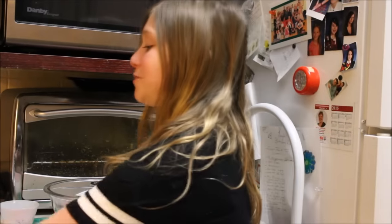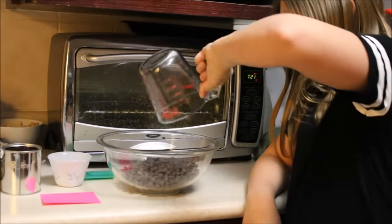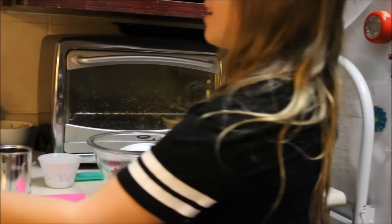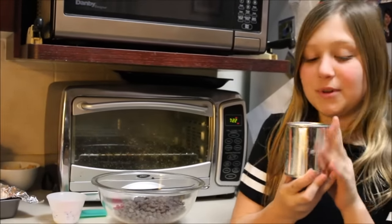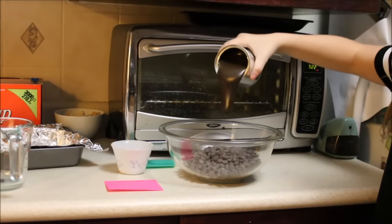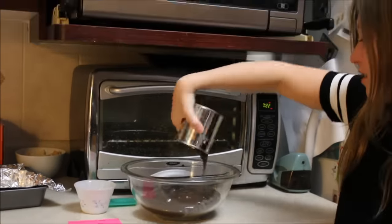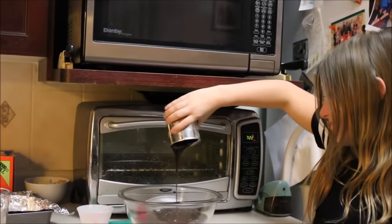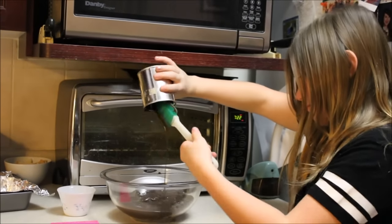Now I'm going to add my two cups of semi-sweet chocolate chips. Next, I'm going to add my condensed milk. Next, I'm going to add one teaspoon of vanilla extract.